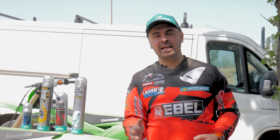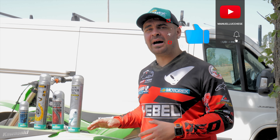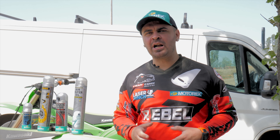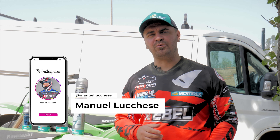Hi guys from sunny Italy! Finally the lockdown is over in most countries and we are able to take our dirt bikes out of the garage and go hit the track. Today I want to share with you a few tips on which products I always keep in the van with me when I go training, and I'll also tell you what I use them for.